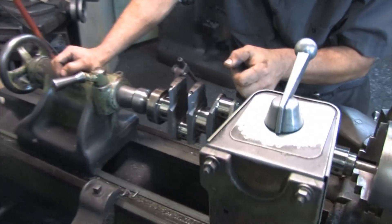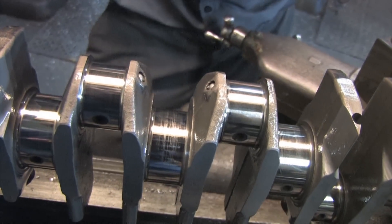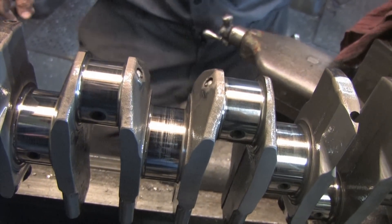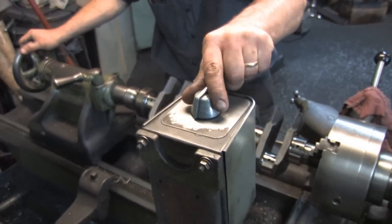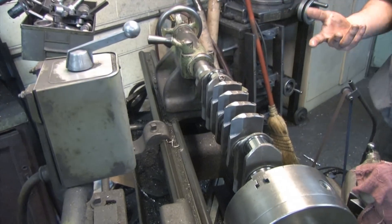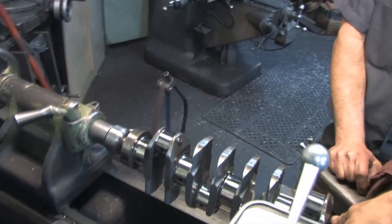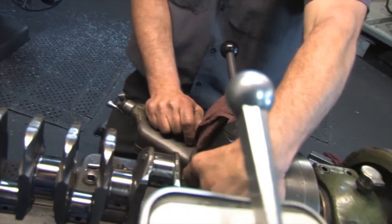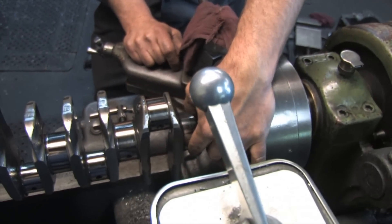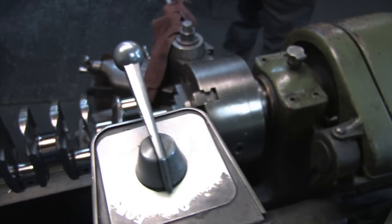One little groove — it's got some scratches, it's just where that metal migrated. I can do a bunch of things: I can measure it and see where it is. The little scratches aren't really going to affect anything. Or we can hit it with a different grit and take it down a little bit.